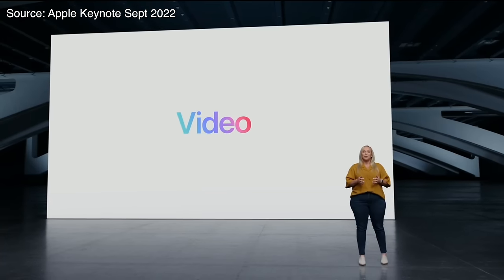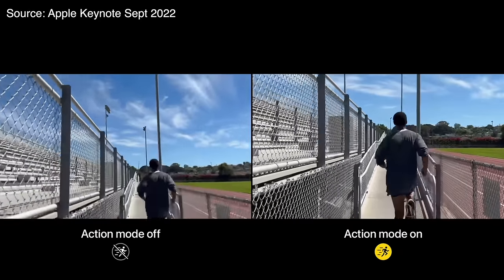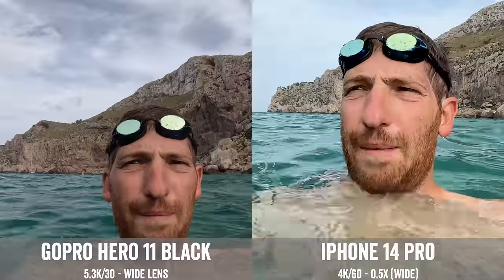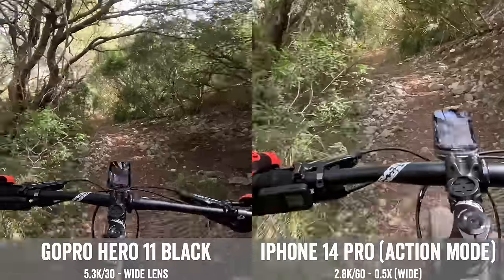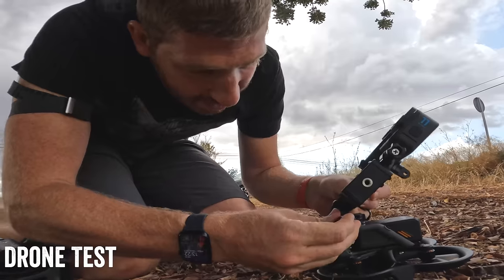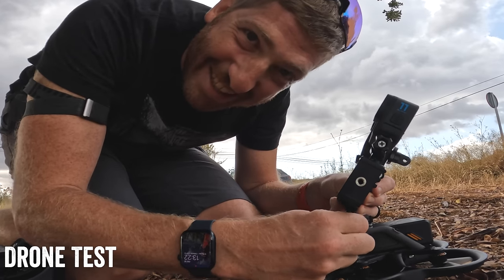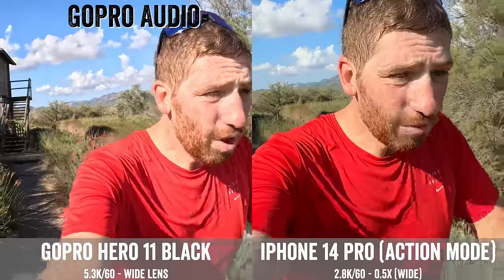This is action mode — it uses the full sensor. iPhone 14 Pro now includes new action mode. I'm gonna go through a whole bunch of different scenarios, action and non-action alike, daylight as well as nighttime. You know when you think to yourself, maybe something's a bad idea? No, me neither. So with that, let's get rolling.